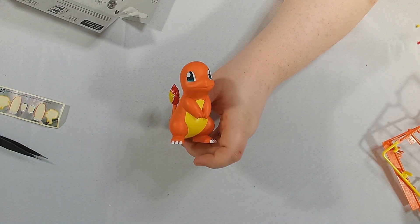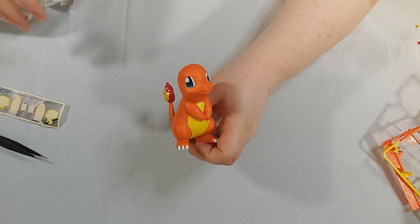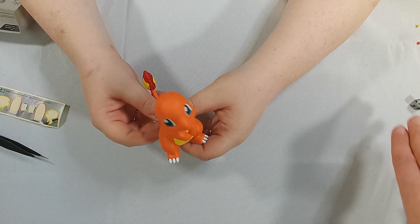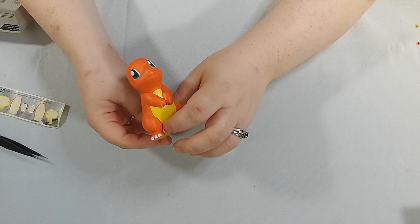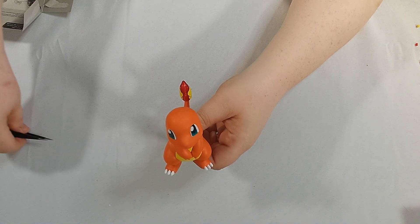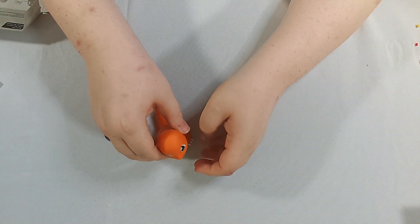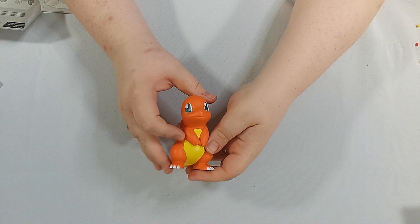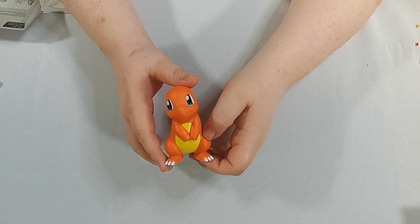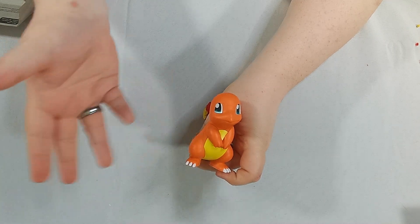Oh, look how cute he is! Look how adorable — he's a precious little baby. He is 100% done! Thank you for joining us on this model build, and hope you have a good day. Bye bye! Bye!